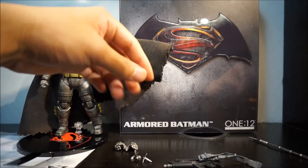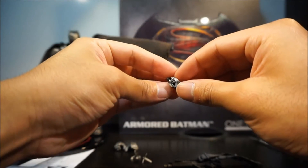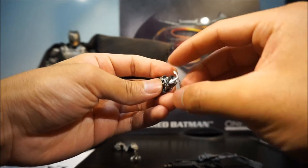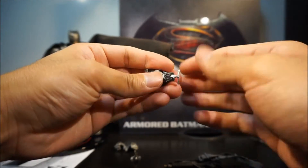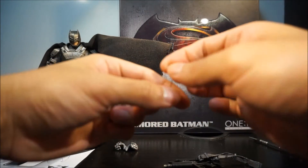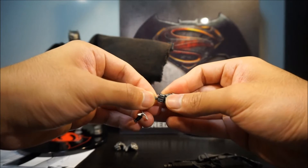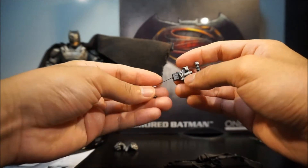Let's talk about the grappling hook. There's a hole in it and you peg the hook right in there. The hook itself is a rubbery plastic material — super bendable — so you can pose it as you like. It also comes with a version with a string, which has a really small peg piece — a bit trickier to put in, but you can do it. And now you have his grappling hook.